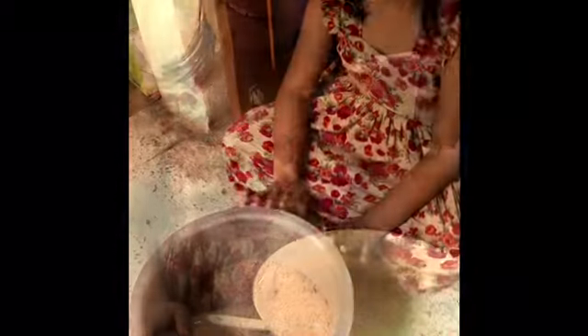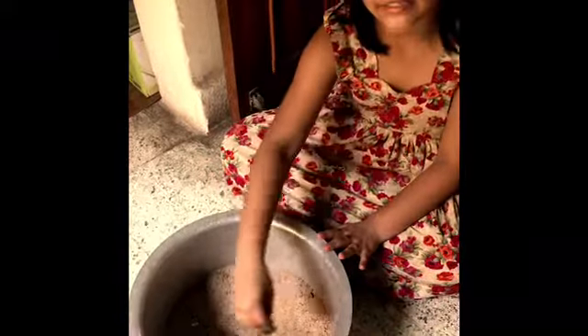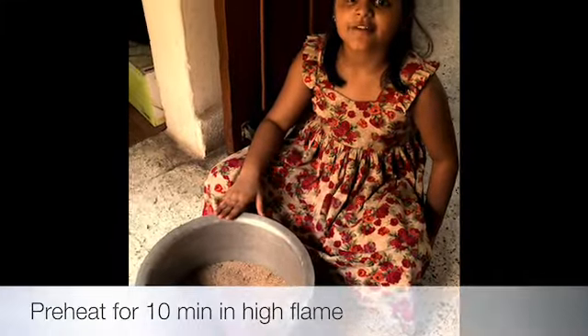Now the batter is ready. In a big bowl, we'll keep some sand. Then we'll keep it on the stove to begin.